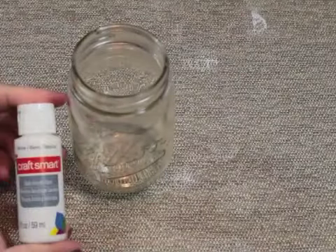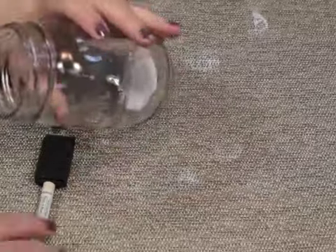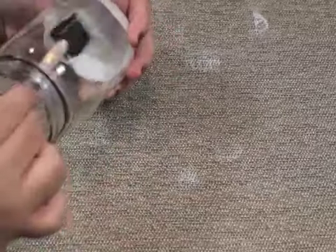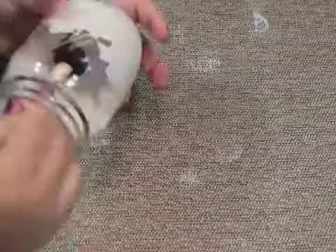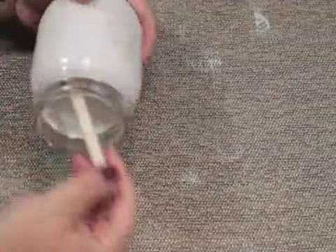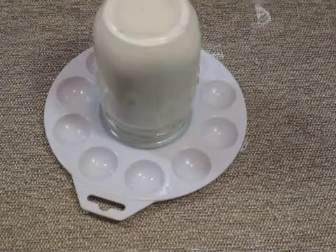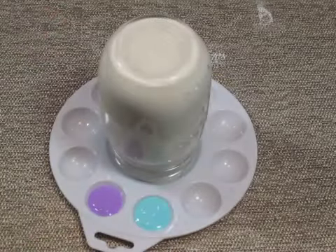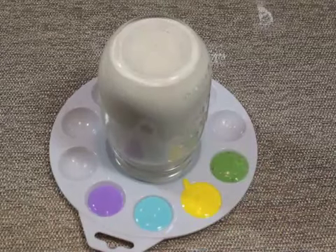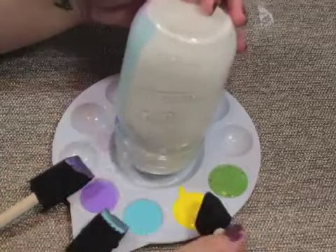Now on to the next. Take a mason jar and put some white paint inside. Use a regular sponge brush to move the paint around to cover the inside of the jar. If you put the paint on a little thick, turn it upside down and let the paint drip out of it. My suggestion would be to use two thin coats. If your jar is upside down, you can squeeze out some of the colored Mod Podge and use it to paint the outside of the jar any way you like. I did stripes.